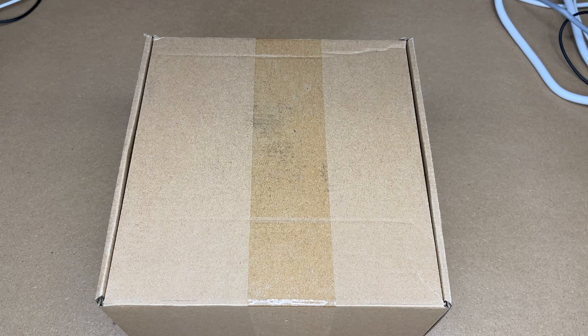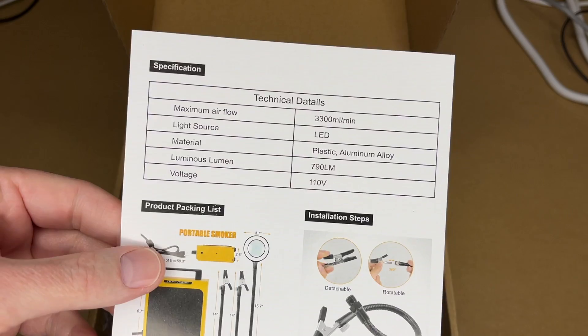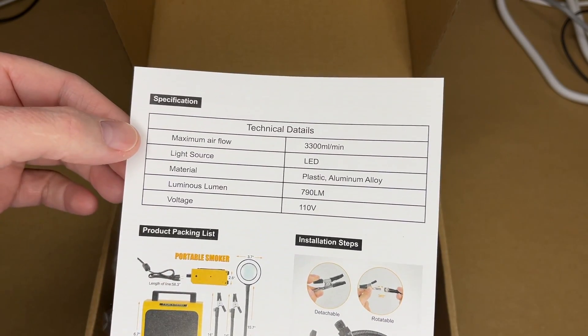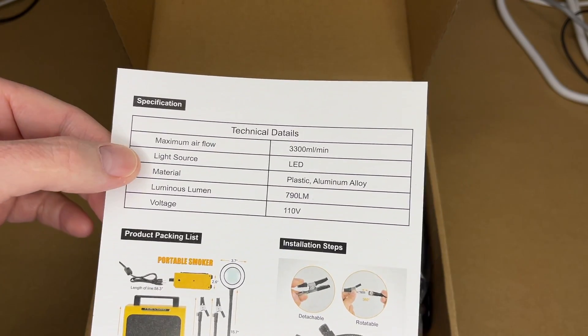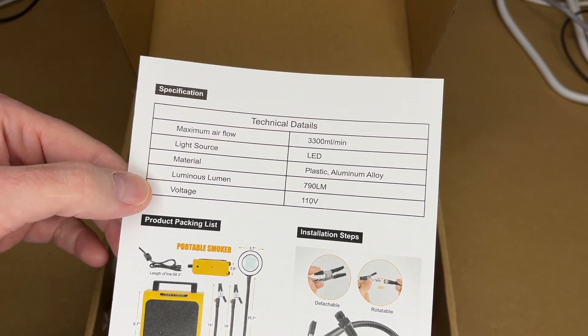If you find this video helpful and you want to purchase one of these, I'll put a link to it in the description on Amazon. We have the specifications: the maximum airflow is 3300 milliliters per minute, light source is LED, material is plastic and aluminum alloy, lumens is 790, and voltage is 110.